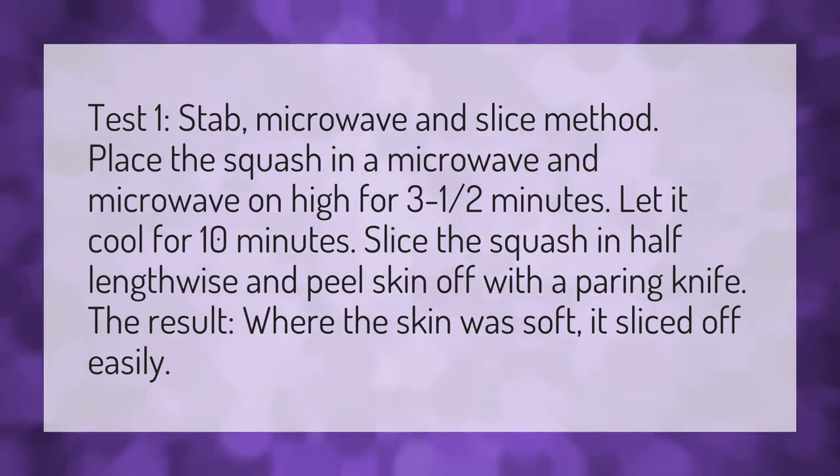Microwave for three to three and a half minutes, then let it cool for 10 minutes. Slice the squash in half lengthwise and peel the skin off with a paring knife. The result: the skin was soft and sliced off easily.